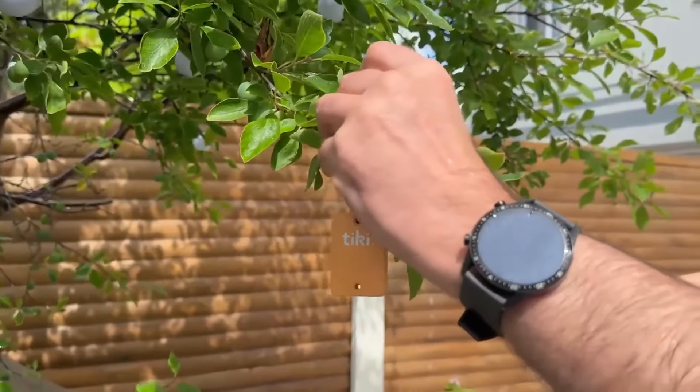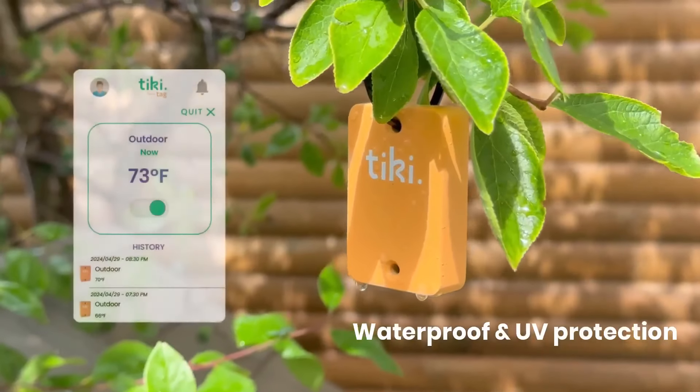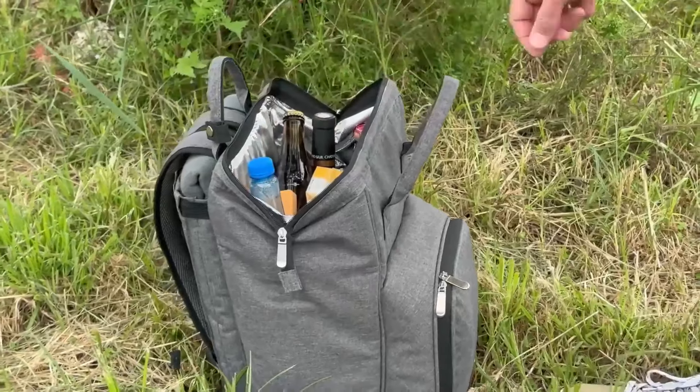Thanks to the temperature sensor, you can be kept informed in real time. You can install it outdoors, as the tag is water and UV resistant. It goes everywhere with you, even in your cooler.